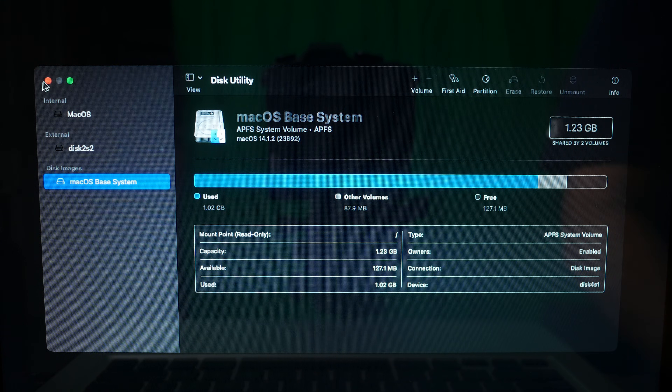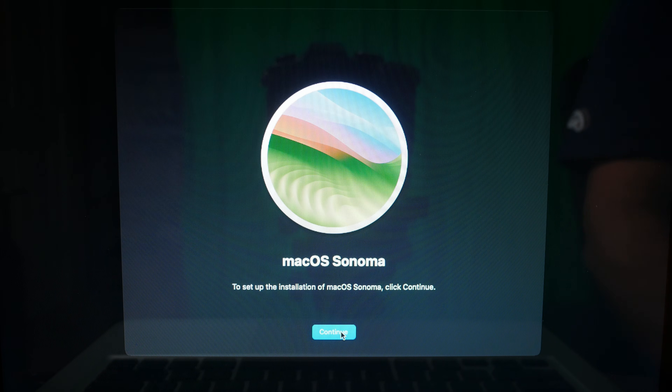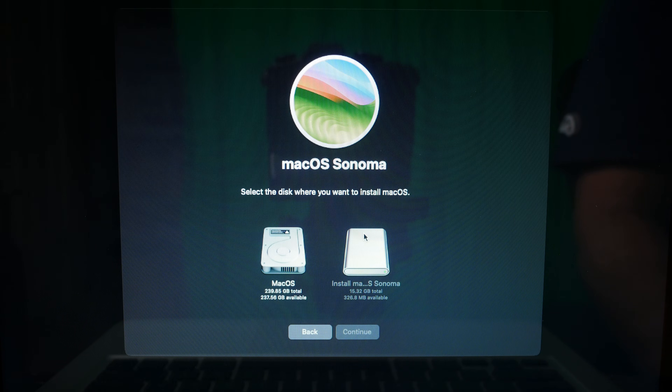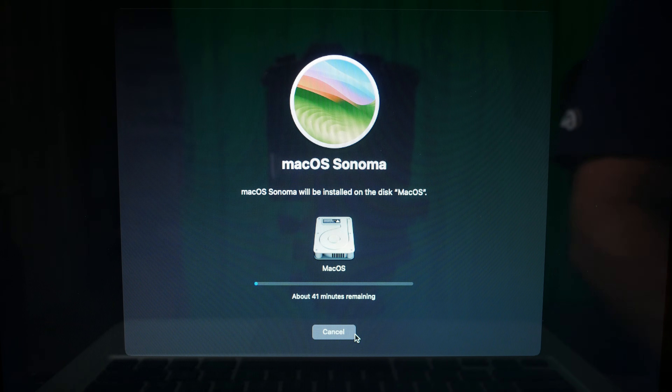Now we're done with Disk Utility and we can close this down and go to 'Install macOS Sonoma.' Continue, continue again, agree to the license, agree again. Select the drive we just formatted and hit Continue. This is going to install just like any other macOS installation. When it's done, we're going to reboot and boot off that USB drive again, because even though this is installing Sonoma, it's not installing the patches we need to boot it up. Hang in there — the next step will get us all squared away so we can boot from the hard drive in Sonoma.